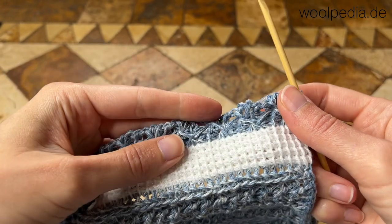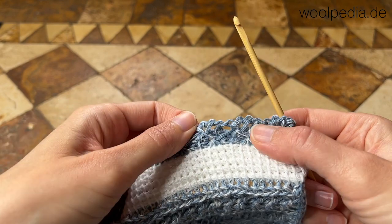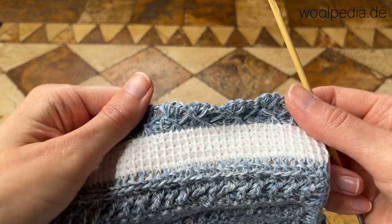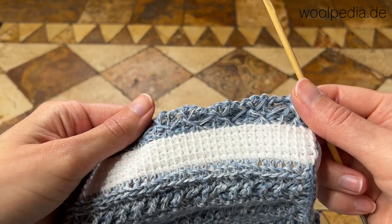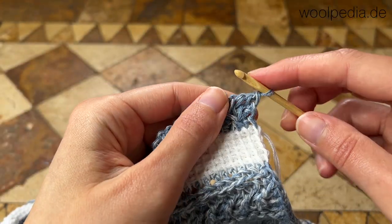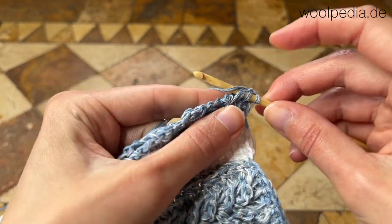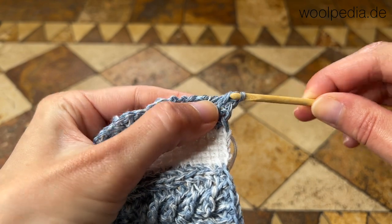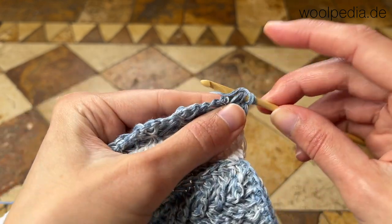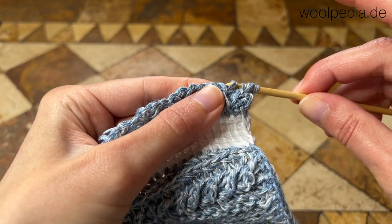This is row two — this is how it looks like, and now you can already see the diagonal lines that appear. This is how they are formed. Now we're going to repeat row one and two again — not the base row, just the three-stitch section and the simple stitch, alternating row one and two all the time.